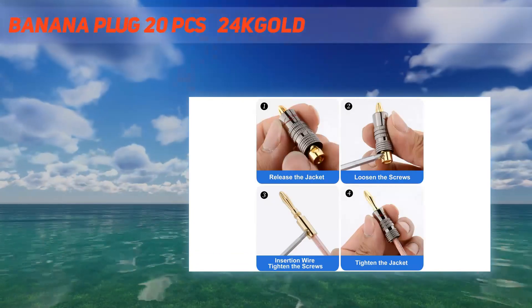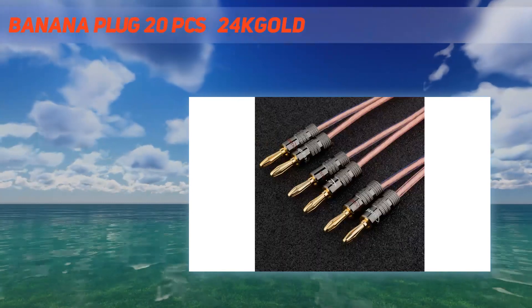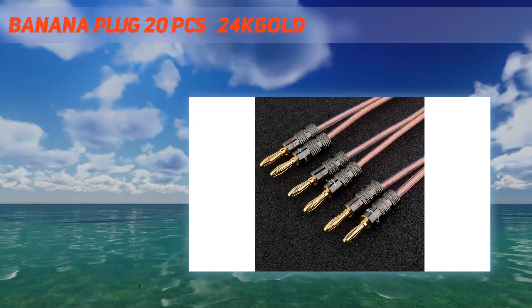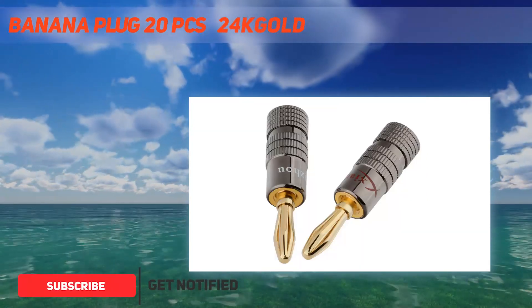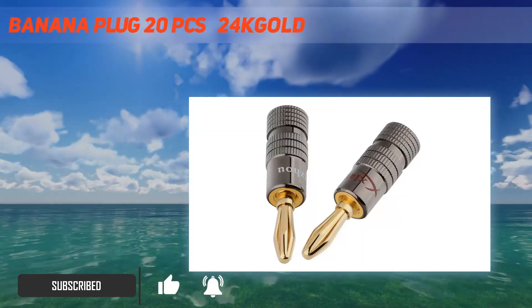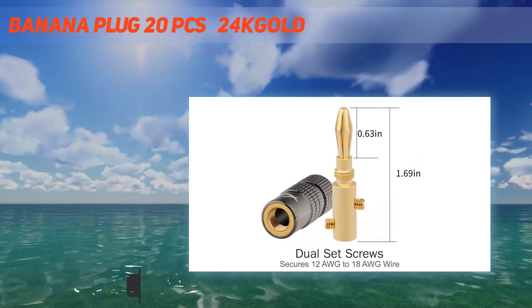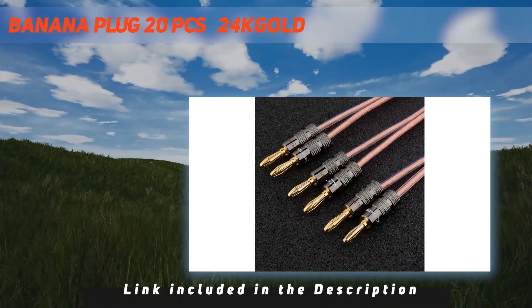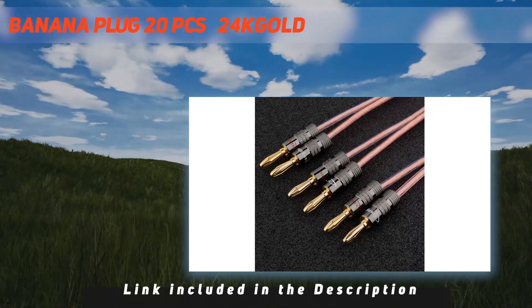Package includes 20 pcs speaker wire banana plugs. Feature one: the surface is gold plated, anti-oxidation, and long service life. Feature two: the product is small and easy to carry. Feature three: the high fidelity design will not affect sound quality. The banana plug is made of pure copper and gold plated, which is stylish and atmospheric.